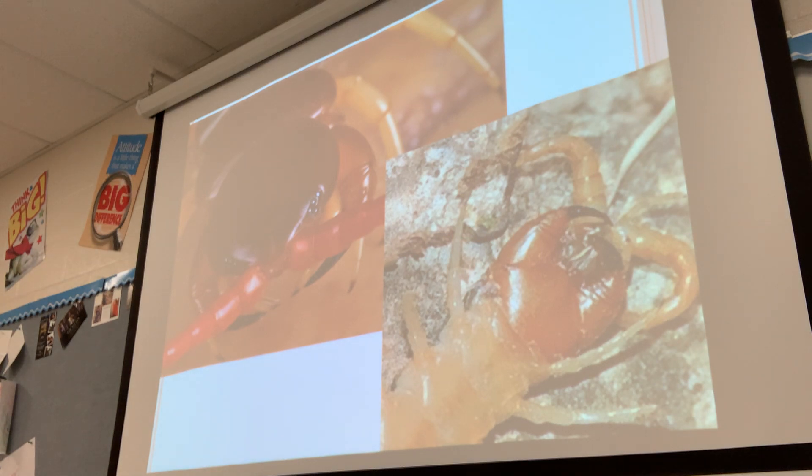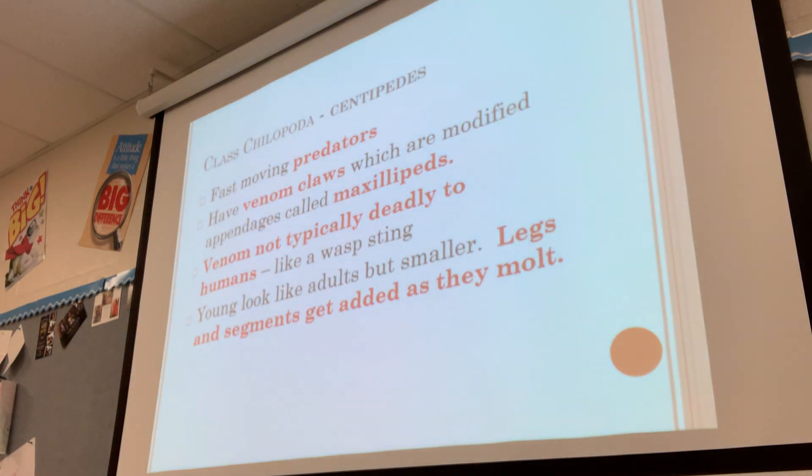This is what a centipede looks like. You can see its biting mouth part turned over, some sensory organs, and one leg on each side per segment — so fewer legs than we saw in the millipedes. They are fast and are predators that eat other insects. They have venom claws, which are modified appendages called maxillipeds. The claws that inject the venom aren't technically part of their mouth part, just like a scorpion's tail has venom. The venom is not typically deadly to humans — like a wasp sting, not pleasant but won't kill you. The young look like adults but smaller, and legs and segments get added as they molt, same as the millipede.